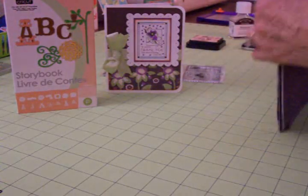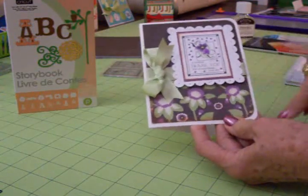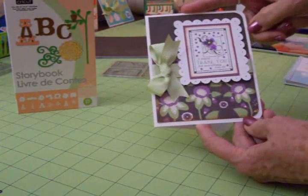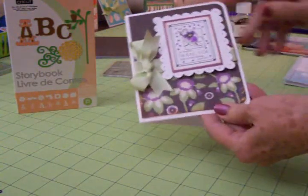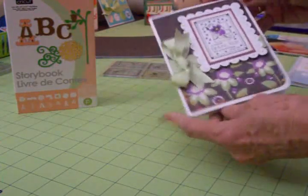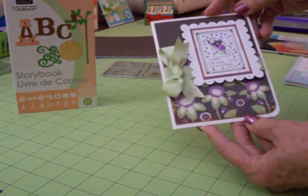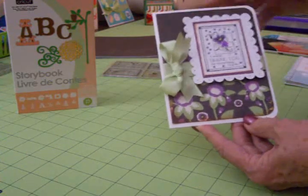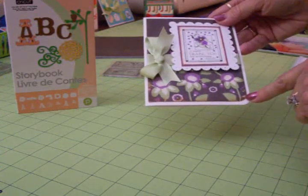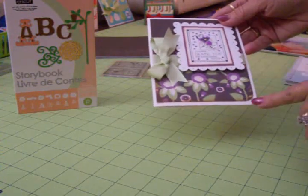I did choose the brown and the one with the pretty little purple and green flowers. This is a four and a quarter by five and a half inch card on white cardstock. I took my corner rounder and rounded just these edges on the right hand side of the card as well as on the back. The brown mat I cut at four by five and a quarter. I rounded the edges on that and then I cut a piece of the flowered paper at four inches wide and two and three quarters this way.